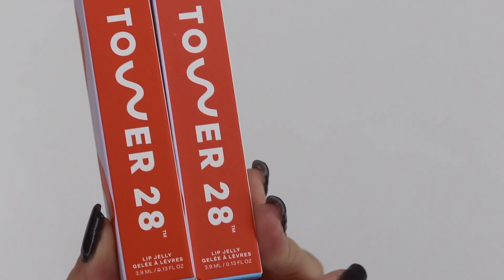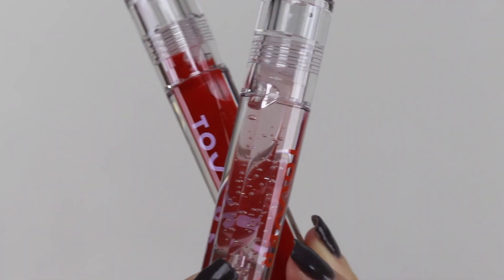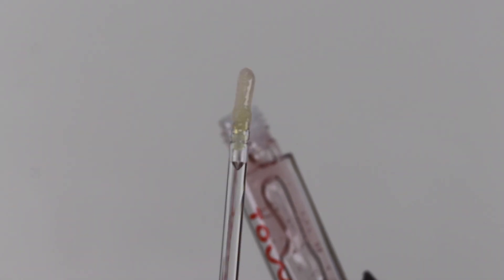Next I'm trying out two Shine On Lip Jellies. You get the shine of a gloss with the comfort of a balm, plus a pop of color. I got the color Chill, which is the clear, and Spicy, the sheerest red — hot, hot, hot. The lip jellies include a unique blend of five nourishing oils: kernel oil, rosa canina fruit oil, raspberry seed oil, castor oil, and avocado oil.